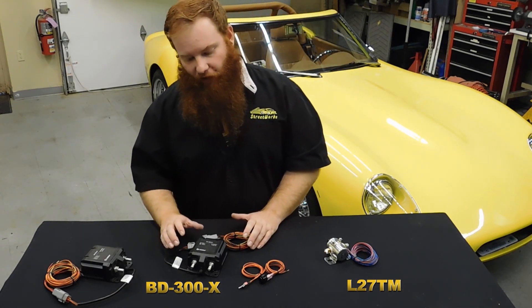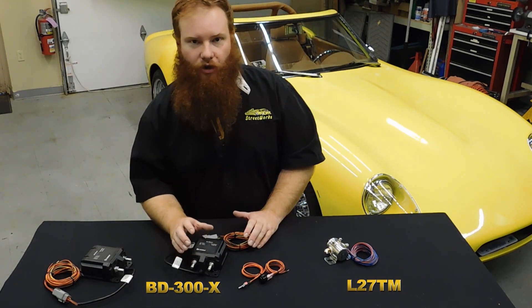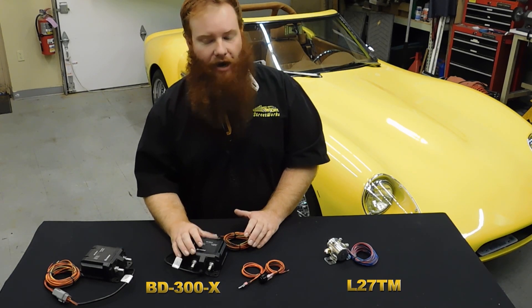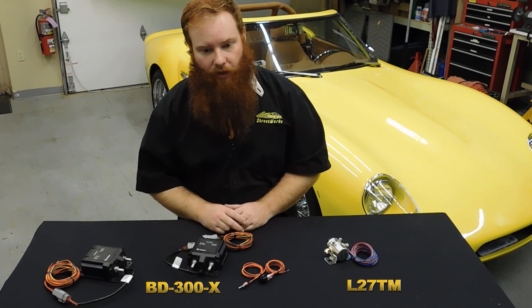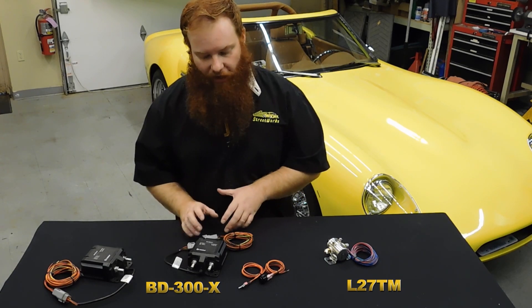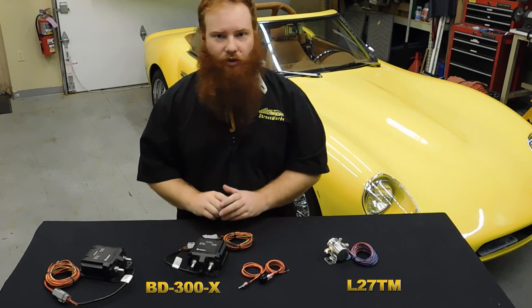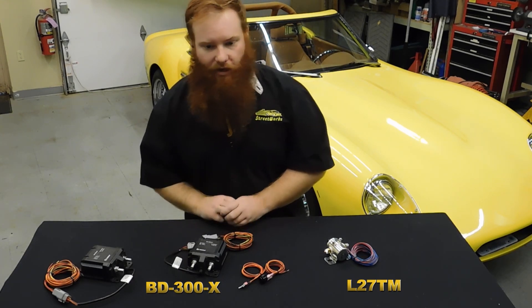Either one is provided with a bypass circuit for your clock radio as well as your fuel injection computer, and either unit can be triggered by a remote as well. The only power draw you're going to see from these is during switching — other than that there is no power draw, so they're great for eliminating power draws.